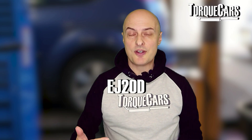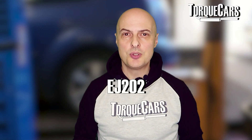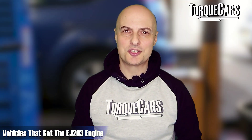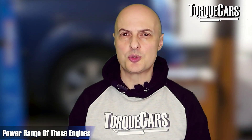The EJ20D is a double overhead cam naturally aspirated version, renowned for its reliability and longevity. The EJ202 was a naturally aspirated single overhead cam version, as was the EJ203, and these were fitted in the Forester, the Legacy, the Impreza, and the Exiga version of the Subaru. Power for those tends to hover around about 150 horsepower, with some slightly higher or lower.